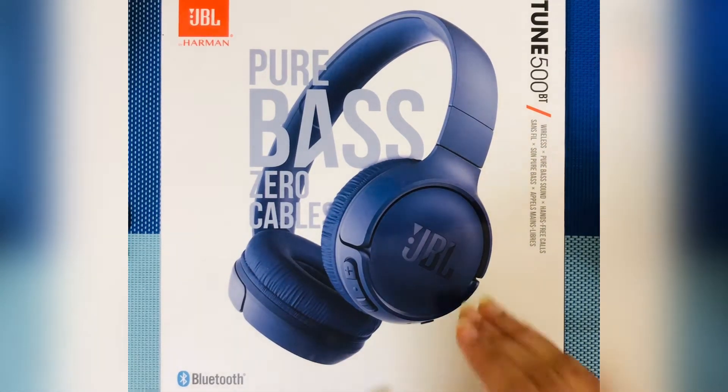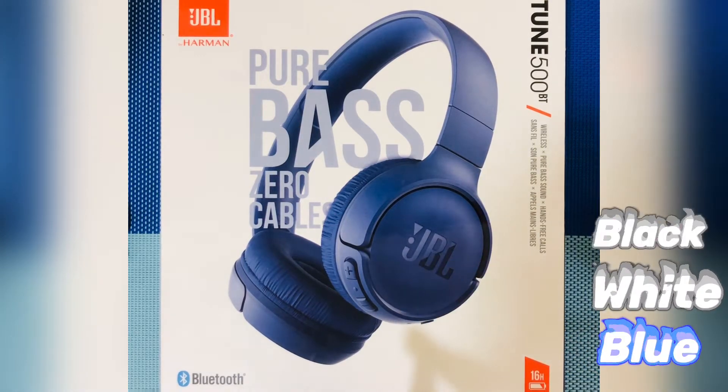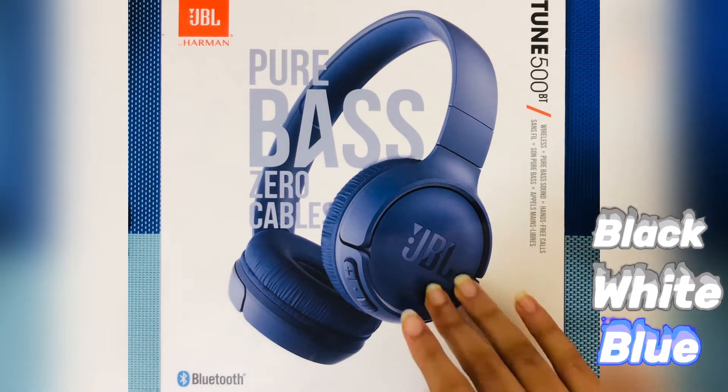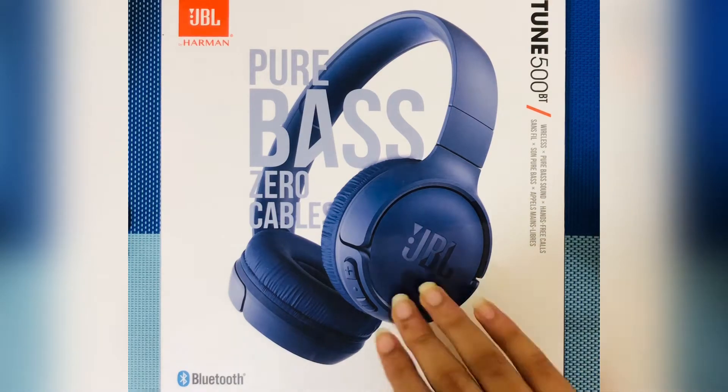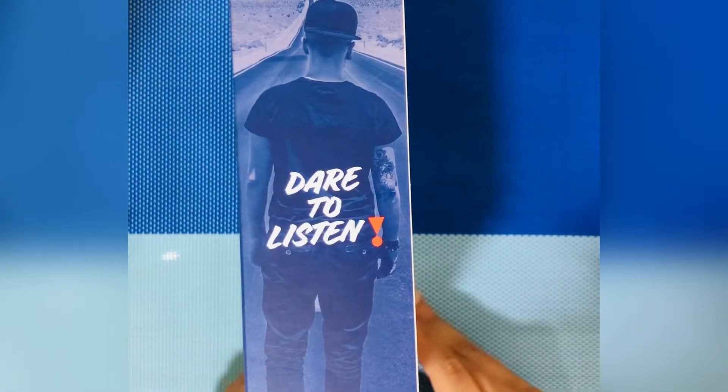I got this headphone in the blue color. It comes in three colors: white, blue, and black. I'm not sure if there are more options, but those were the three I saw — and I preferred blue.